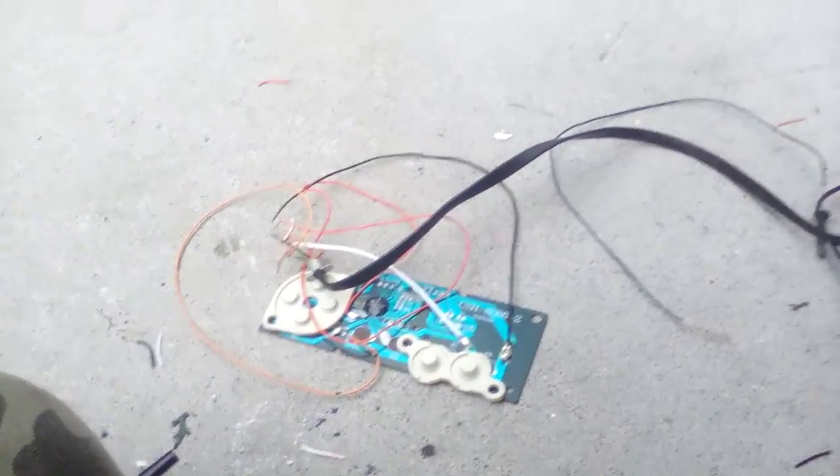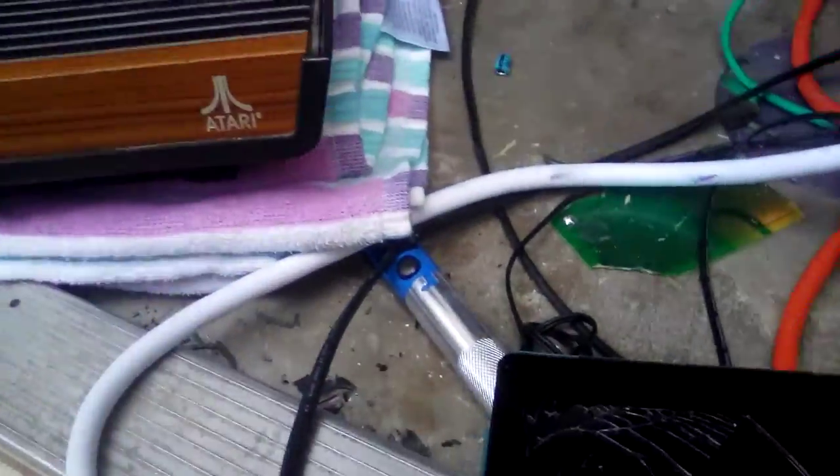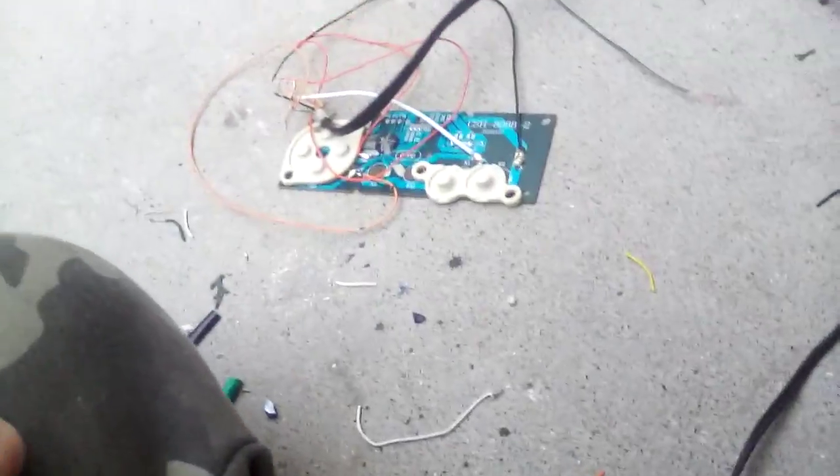Here's the jank. There it is working with Star Gunner on my Atari 2600. Let's hope for more updates in the near future.